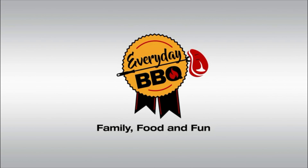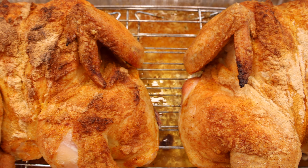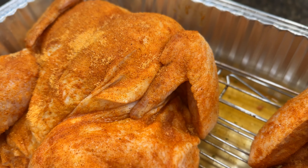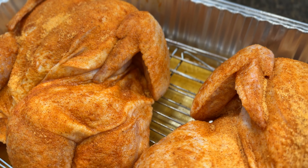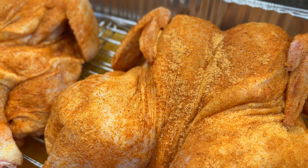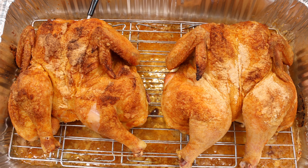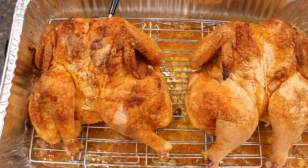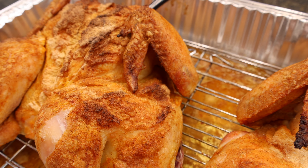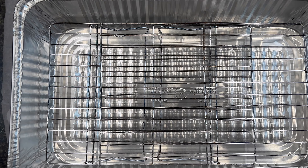Once again, welcome back everybody. Let's get right into this recipe. To start with, we want to make sure that we're buying chickens — if you're doing two like I am today — that are similar in size. This is going to assure even cooking and that they're both going to get done right around the same time, which is always good for a family dinner. Do yourself a favor and set yourself up for success by buying a pack of chickens that's similar in size. These are each right over five pounds.